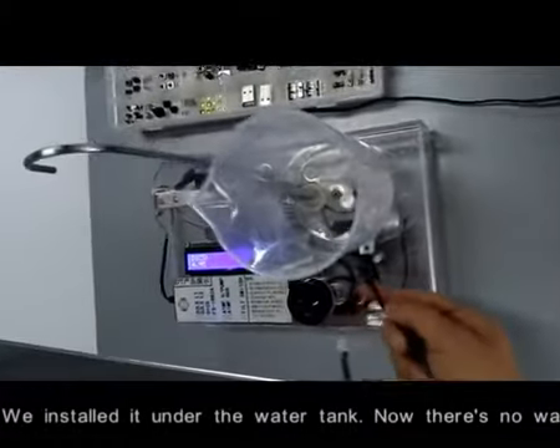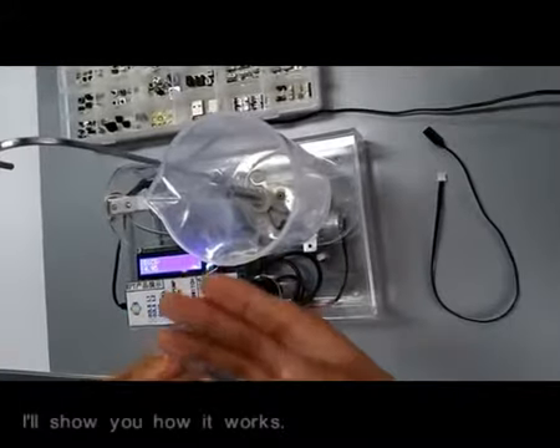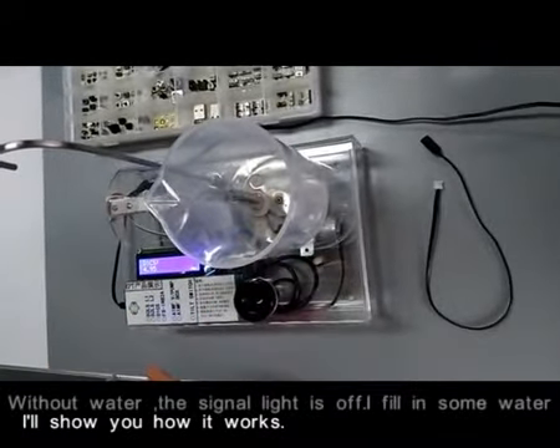We installed it under the water tank. Now there is no water. I'll show you how it works. Without water, the signal light is off.